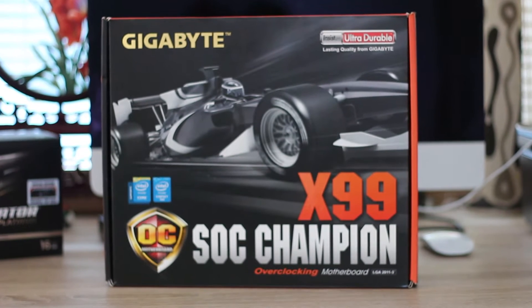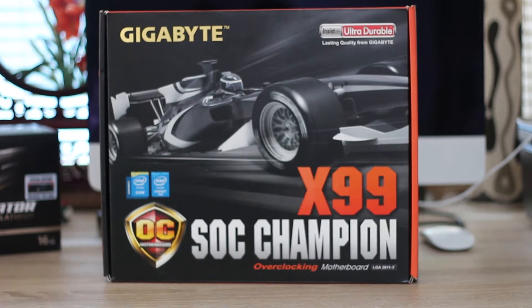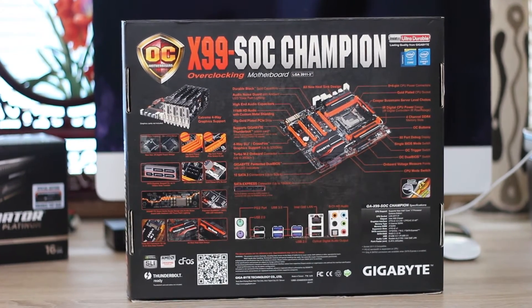We don't normally show the box in reviews, but since this is an overview and showcase — since we can't actually review this board properly — we thought we'd show you it anyway. As usual, a very nice design on the front, and obviously all the features you could possibly imagine on the back.